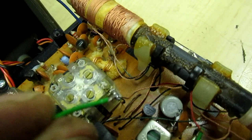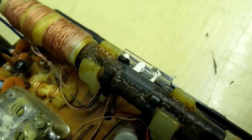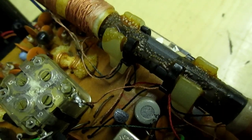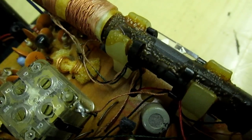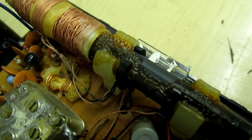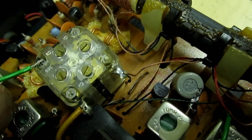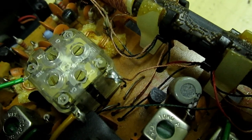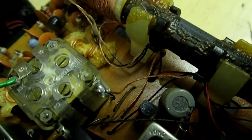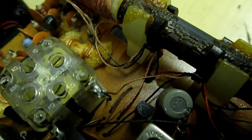So I'll do the same test again with the homemade capacitor. Touch that one — nothing happens. Touch that one — nothing happens. Nothing happens there, nothing happens there. Touch that one — and the radio's gone off frequency. So that now confirms that that screw is the local oscillator frequency for the FM band.